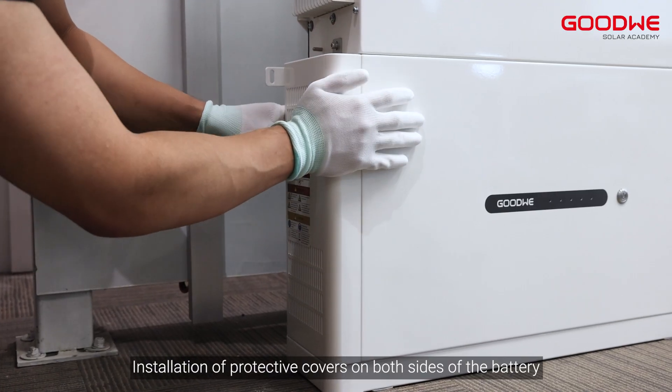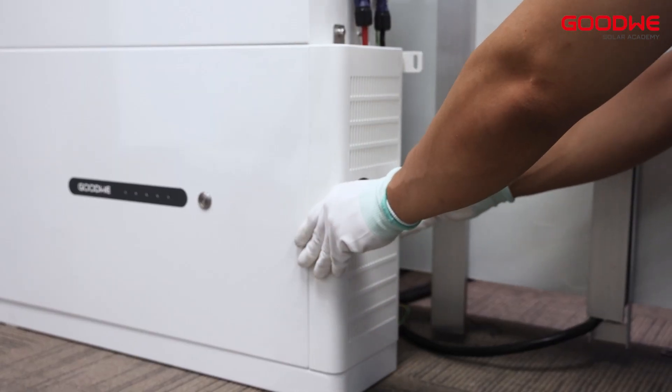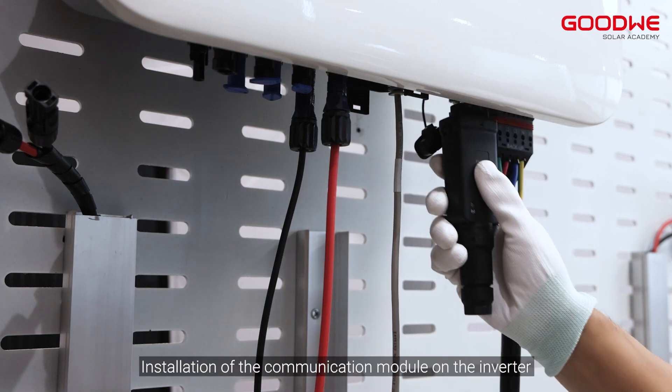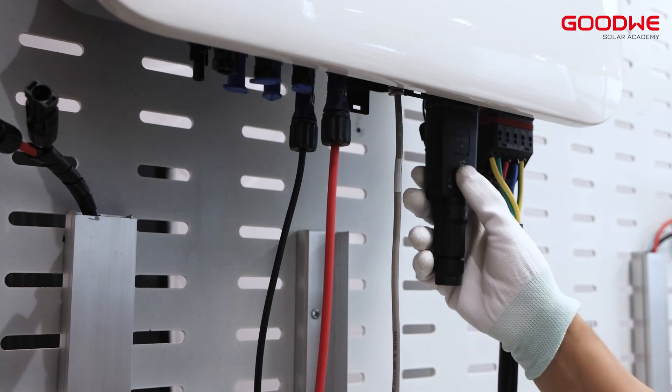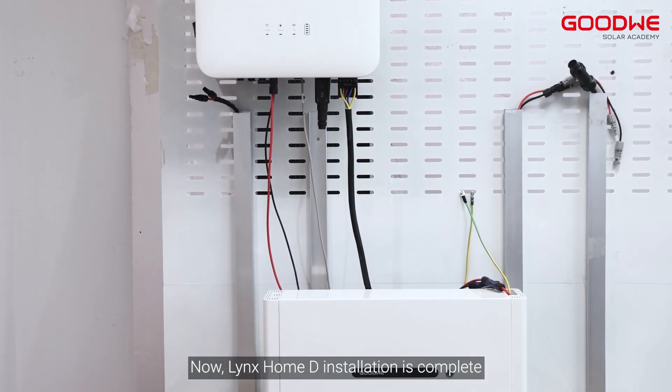Install the protective covers on both sides of the battery. Install the communication module on the inverter. The Lynx Home D installation is now complete.